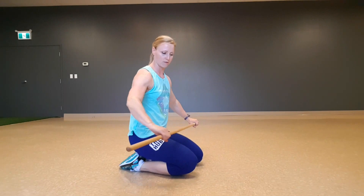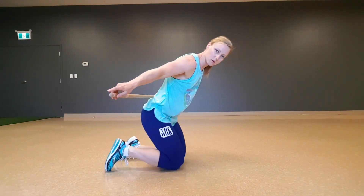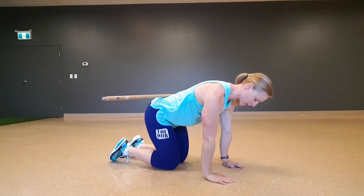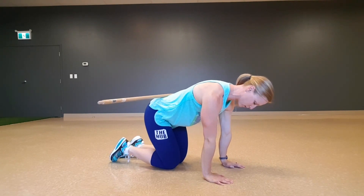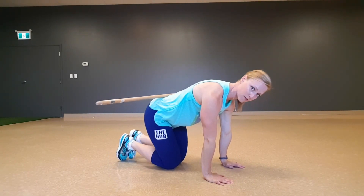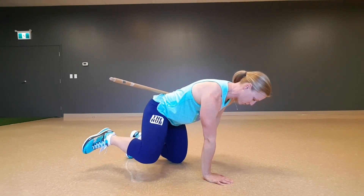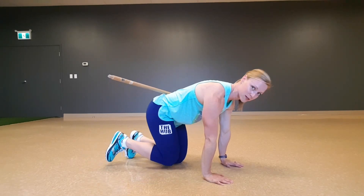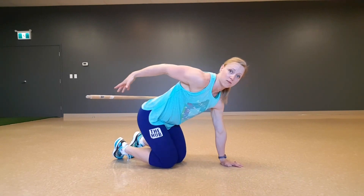To start, we're doing the fire hydrant with the dowel across our back. Still working on that core engagement, balancing that dowel across your back, good strong neutral spine, critical alignment all in place — and from here, five on each side, opening up through the hip, making sure that we're not letting that dowel fall. Five on each side for that one.